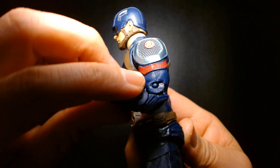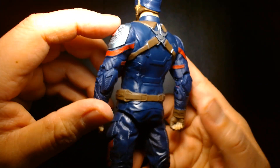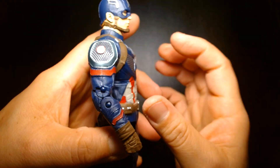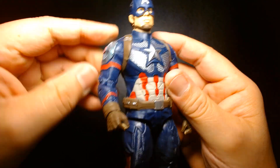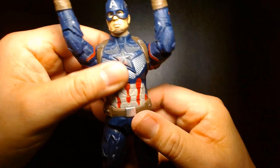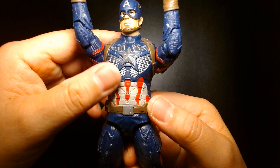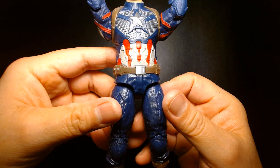It's double-pinned for the articulation on the elbows, and the pins are clearly visible — it's not like the modern Marvel Legends stuff where it's a pinless design. He appears not to have any abdomen or torso articulation. There's no diaphragm cut, no ab crunch, and no waist swivel, so it's very basic in its articulation.